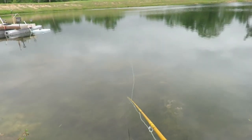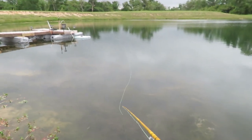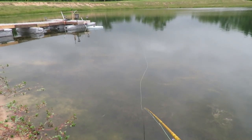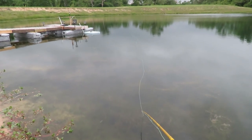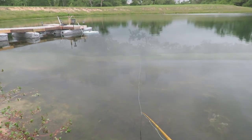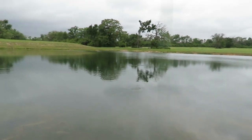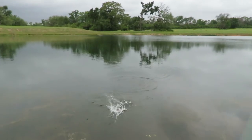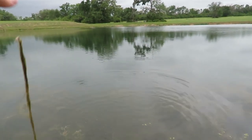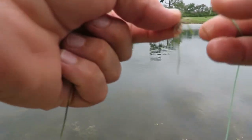I'll bet there's another one right by the dock. Put it out there and let it sink a little bit, let it sit a while. Have to watch your line because you're certainly not going to see the fish. There's another fish — getting bigger as I pull him in. He's a decent fish — early release program.